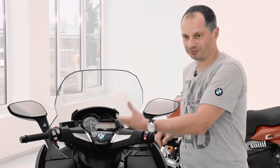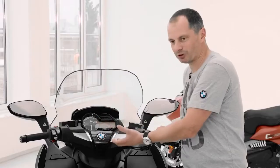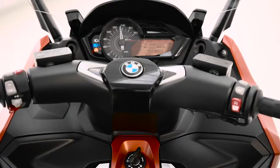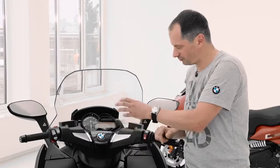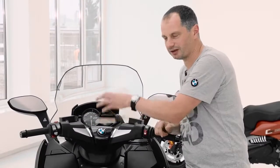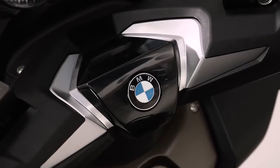We're very proud to have a brand new design for the handlebar cover. It's much more valuable and sophisticated than before — inspired from the automotive world. We have grain parts on the outside, galvanized brackets, and in the middle where the BMW logo is, we have a nice glossy black surface.